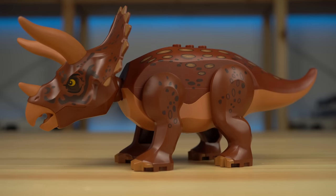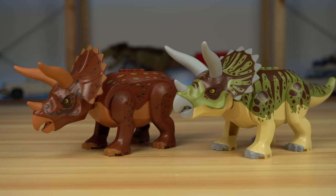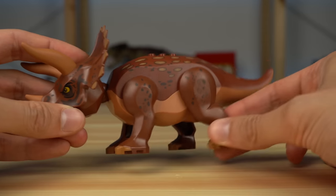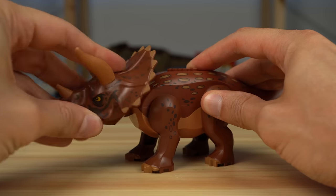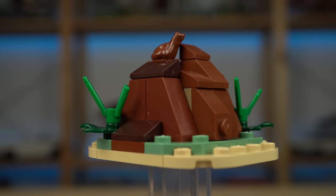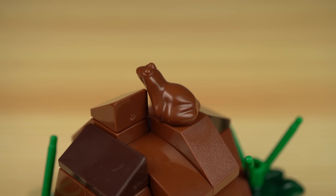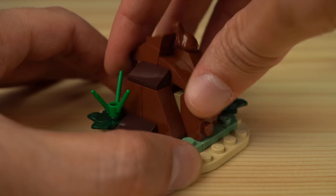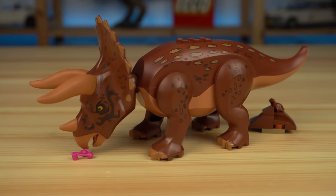The Triceratops features new colors and prints, and while not being necessarily a new dinosaur, given how popular it is, it will for sure make people end up getting the set. It can be somewhat posed since it has leg movement and can also freely move its neck up, down, and to the sides. Mouth can't open. The highlight of this set has to be the buildable pile of poop — as far as LEGO piles of poop go, this one is quite accurate, minus the smell. It also features a frog element, this time around in brown, to add some curves. We can actually open it to find the poisonous berries the Triceratops ate that made him sick, just like in the movie.